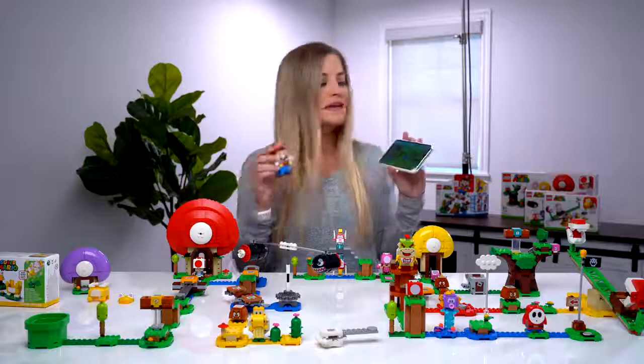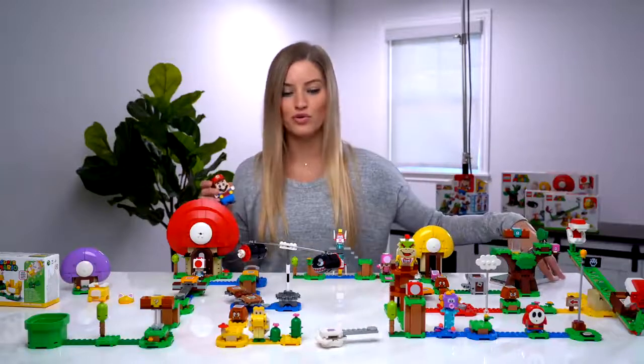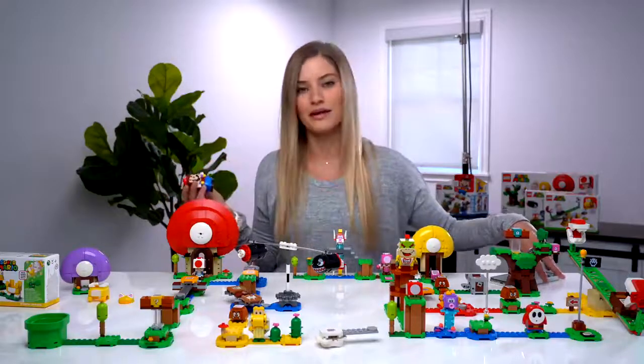Mario is all connected, and one of the cool things is after you run this course, when Mario is connected to your phone, he will give you the option to save your score and you can take a picture of your level — your masterpiece — to share with others, and if they want to recreate it, they can.